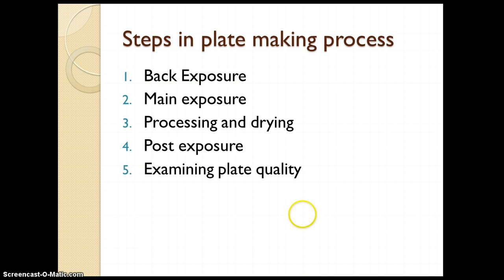Now we have seen the structure. Let us understand the process of plate making. There are a total of five stages in photopolymer plate making. The first one is back exposure. The second one is main exposure. Then processing and drying. Then post exposure. And the final stage is monitoring or examining the plate quality.